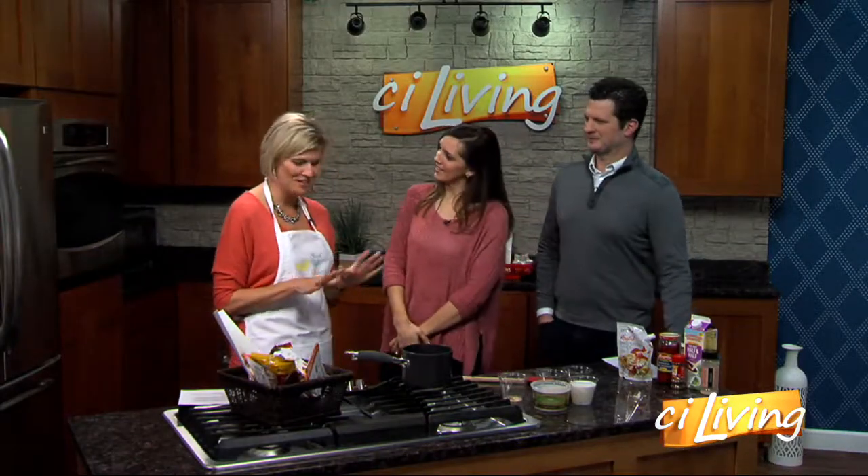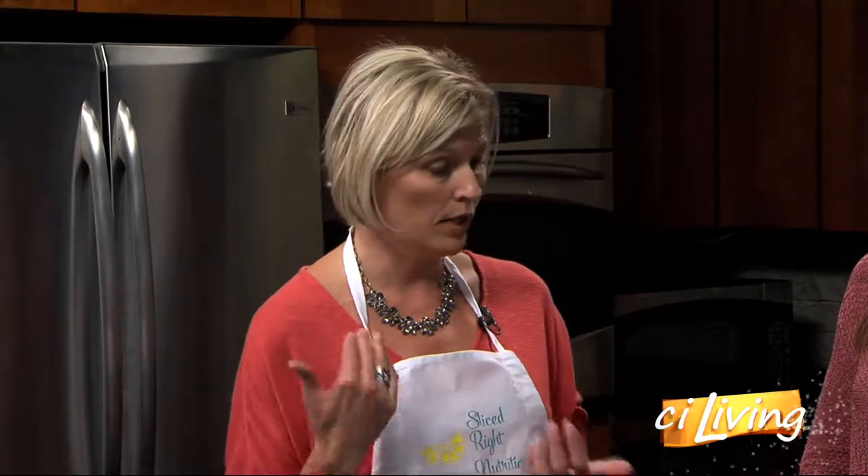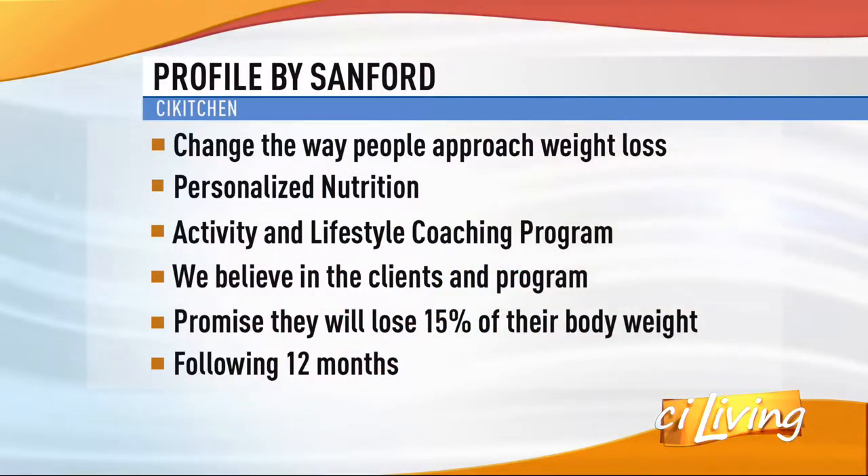So first of all, what is Profile by Sanford? This is actually a company out of South Dakota, and they're one of the largest healthcare organizations in the world. They have a homegrown weight loss program that they developed, now coming into our area — it's been around for about nine months. It's located on North Prospect. They have a line of weight loss products and also coaching services, so they're kind of a one-stop shop.